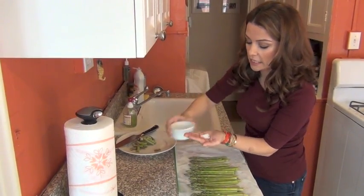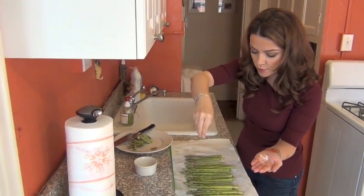Then I'll sprinkle just a little bit — let me get a little bit of kosher salt. This is about half a teaspoon of kosher salt.